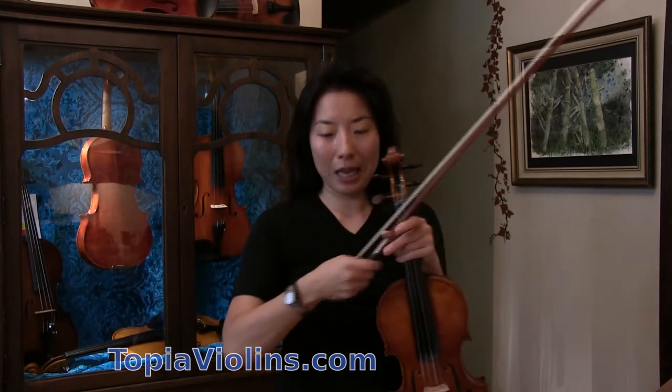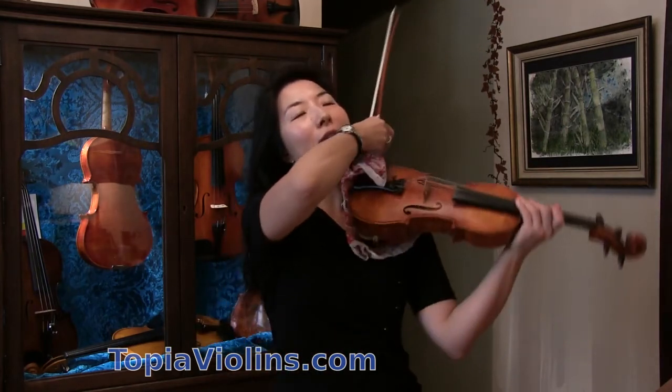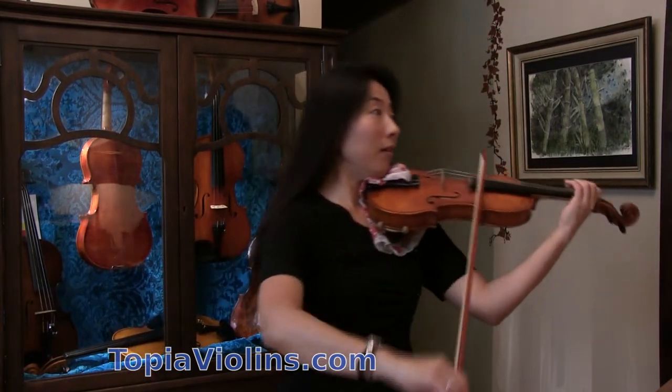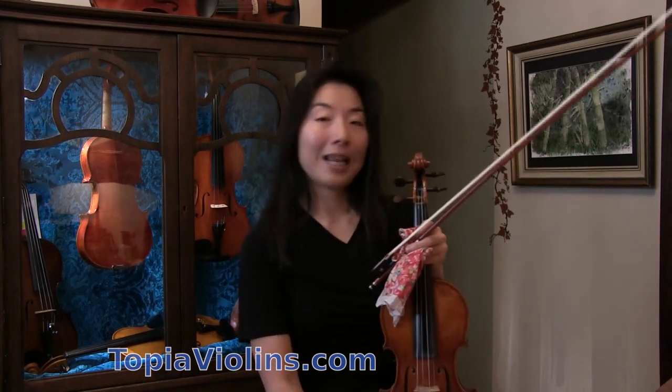Another thing you can try is to relax your whole body by walking while playing — practice pieces or simple scales and then start walking around. You may feel a little distracted, but walking loosens your body. When I was little, besides the tense jaw, I was planting both feet very strongly on the ground, and walking a lot helped me relax. Sometimes it can be a simple solution like lowering your shoulder rest, but also try these active shoulder-relaxing exercises.